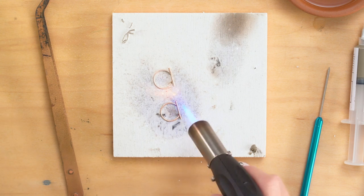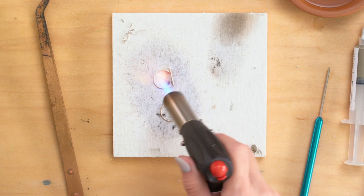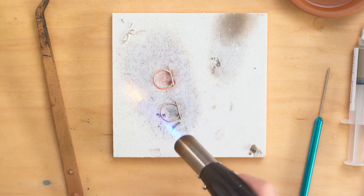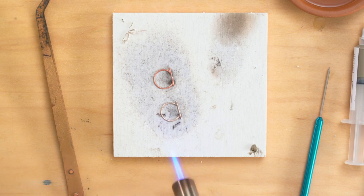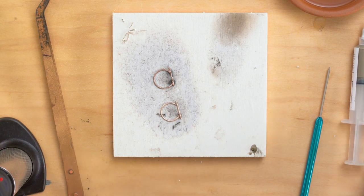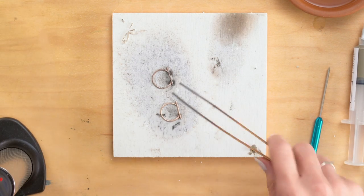Just get a little shiny look. And this one will probably be faster because it's picked up some of that heat from the other. I want you to see there's a little bit of a solder blob on this guy right here because I used just a little bit too much solder.